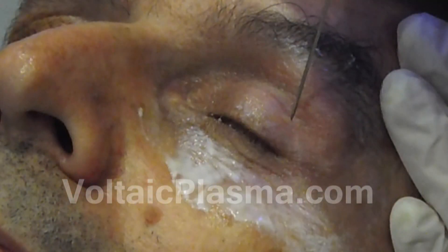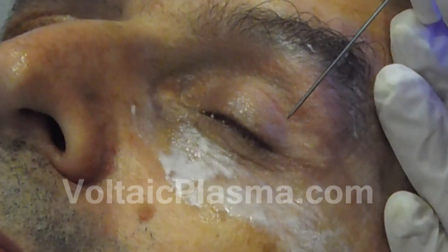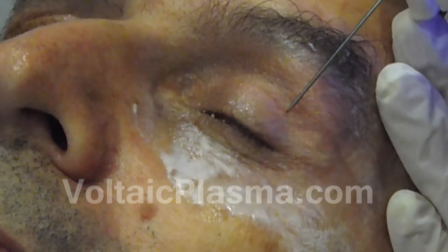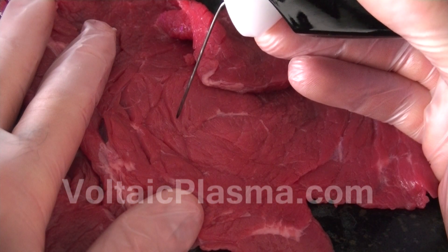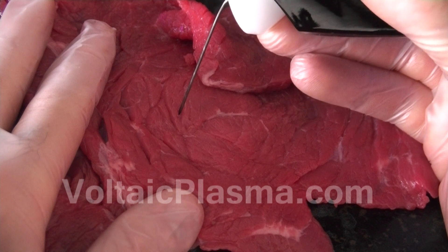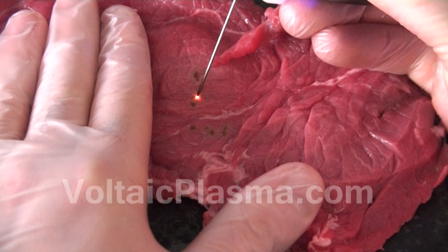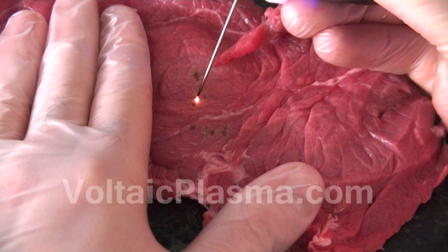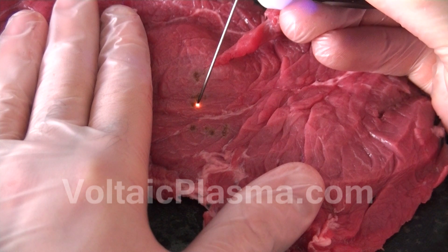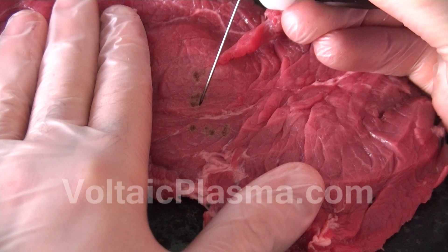Often during the first attempt at using an electrical arc generator, people tend to touch the skin or surface with the tip of the electrode. As you can see, at very low power this has no or very little effect on the test meat or the skin. The best way to practice and learn how to generate the arc with this particular device is to increase the power setting of the device and slowly move the tip of the electrode closer to the surface until the arc takes place.